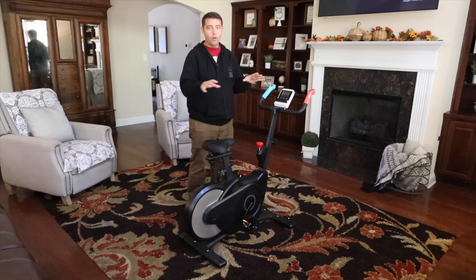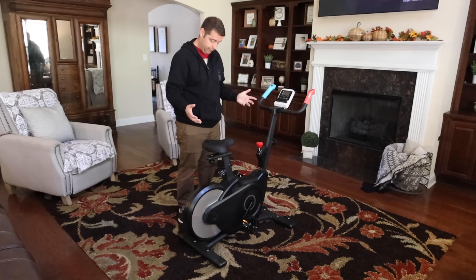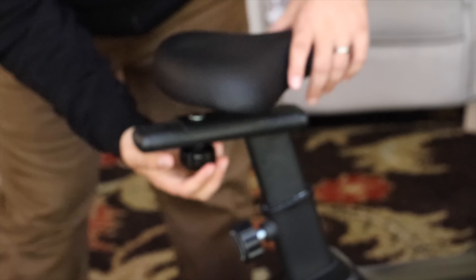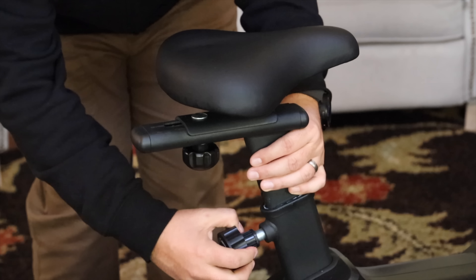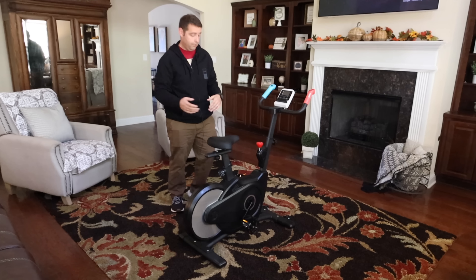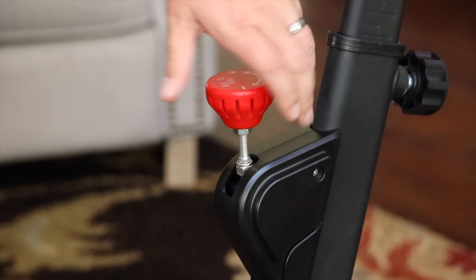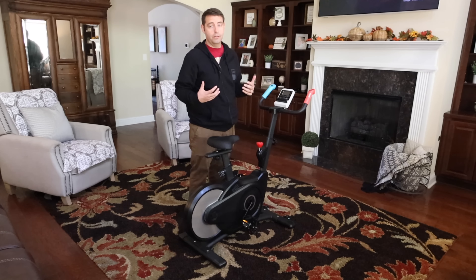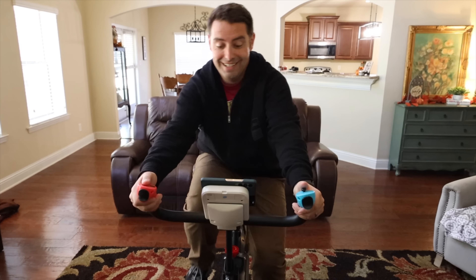I wanted to quickly run through all the benefits of this bike. The bike itself is a pretty great little bike for the price. You've got plenty of adjustment options — you can adjust the handlebar height, the seat forward and back so you can reach the handlebars and pedals really well, and you can very easily adjust the seat height. You can control the resistance by turning the knob and stop the flywheel completely just by pressing down. This is a pretty solid bike — I weigh 220 pounds, it easily supports my weight, and it doesn't wobble. It's nice and sturdy.